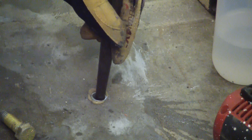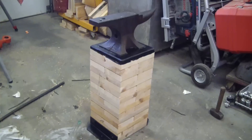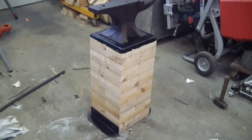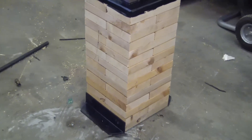We've got the witch jammed down into the concrete, all nicely drilled, anchors in — she's looking pretty good. But there's only one way to really find out.